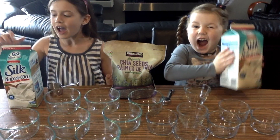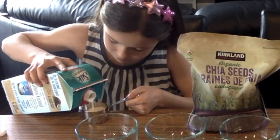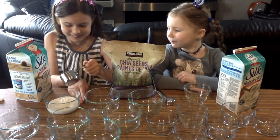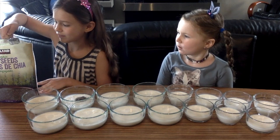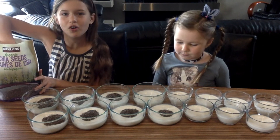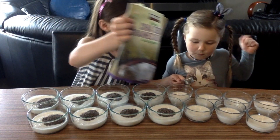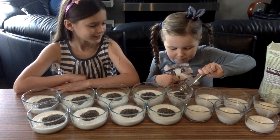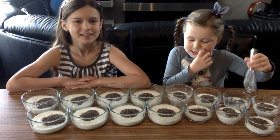You're going to shake the milk and then you're going to pour it into your cup. Now Effie is going to pour her 1 tablespoon of chia seeds. Now we're going to mix the chia seeds.